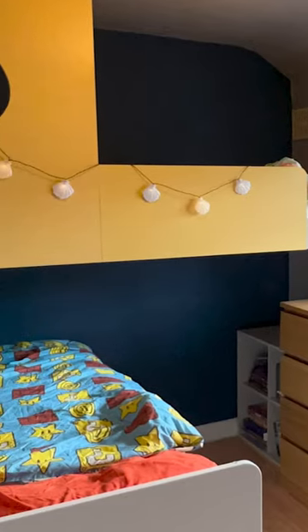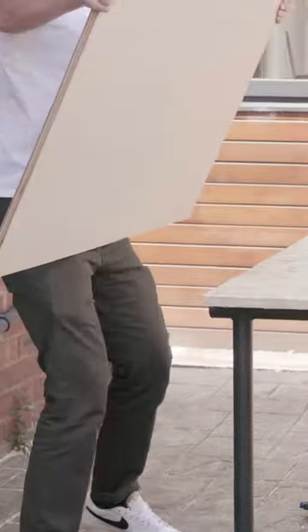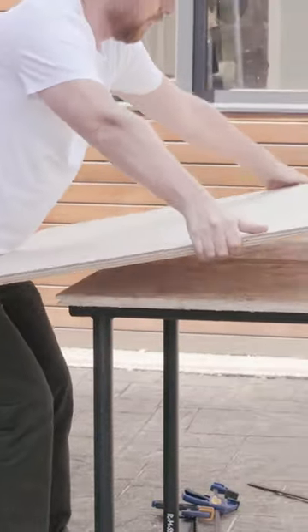Hey everybody, Pete here from Northern Works. In this video I'll show you how to transform any bunk beds with just a sheet of plywood or MDF. Once you have a design you're happy with — I went for a submarine theme — mark all of your shapes onto your material.